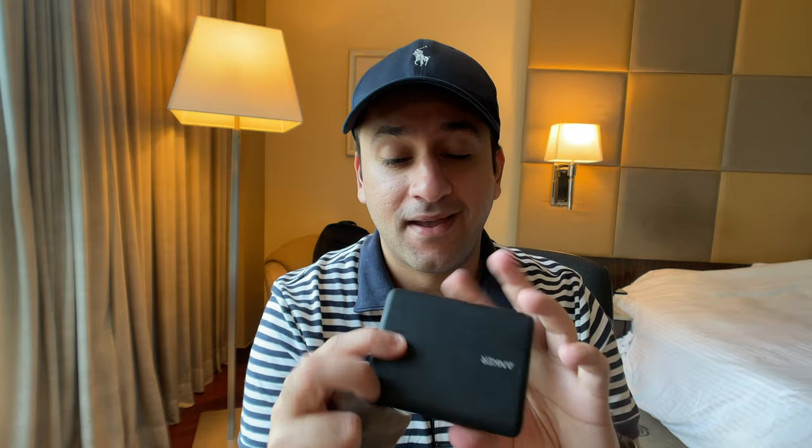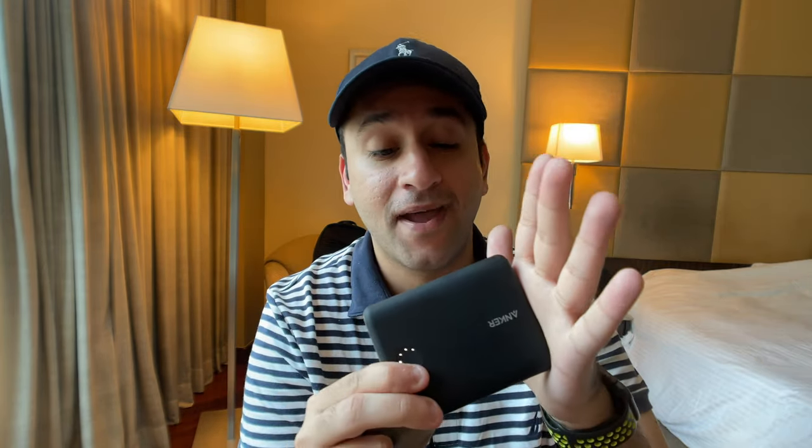A microfiber cloth is a must for any tech or camera bag — essential for cleaning lenses and removing dust from equipment. I always keep one. I also always carry a power bank — GoPros can be charged by a power bank while filming, which is fantastic. If you don't have extra batteries, a power bank is essential. I use a 13,000mAh Anker high power delivery power bank, made for the Nintendo Switch, which can charge almost anything in my tech or camera bag, along with a standard GoPro USB-C to USB-A cable for data transfer and charging.